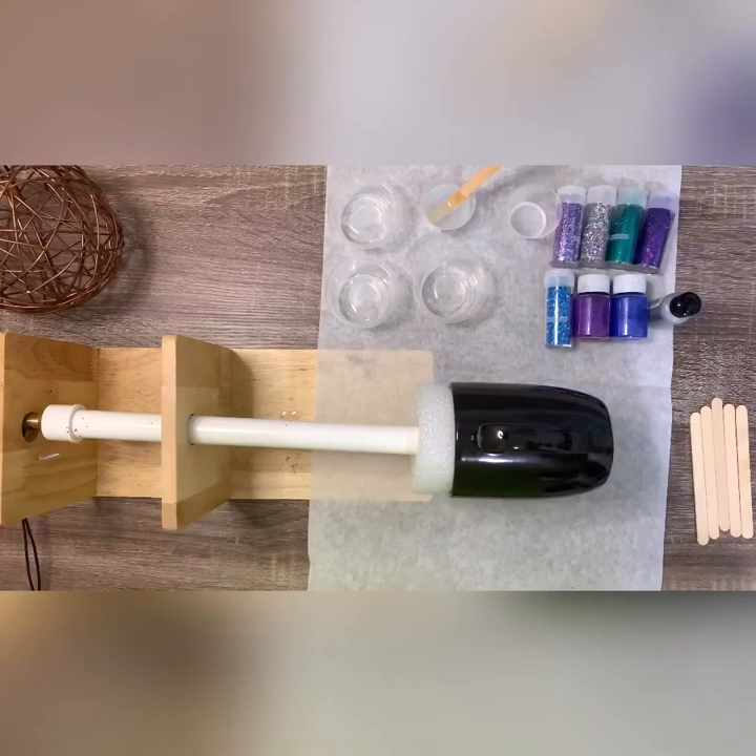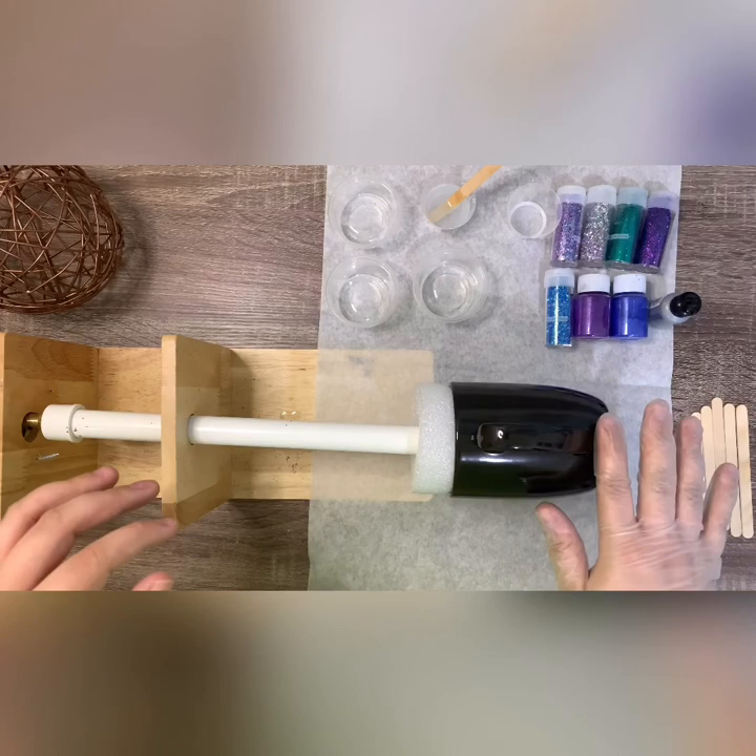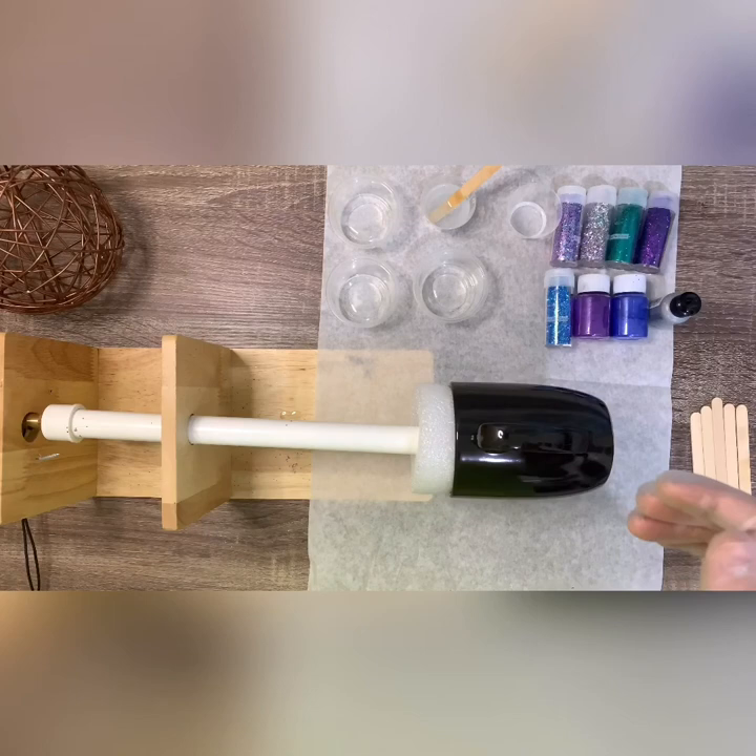Hey guys! Alright, so I have everything laid out and I can explain everything to you. I already prepped my cup — I spray painted it black. I didn't need to show you guys that; I figured you would know how to spray paint a cup. So I'm going to do a gorgeous marbly black.